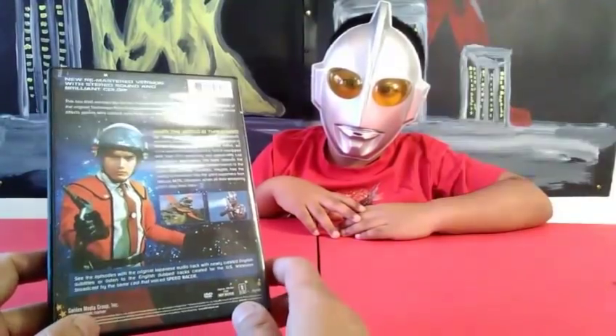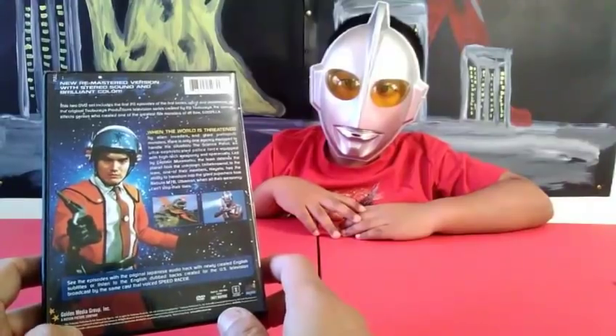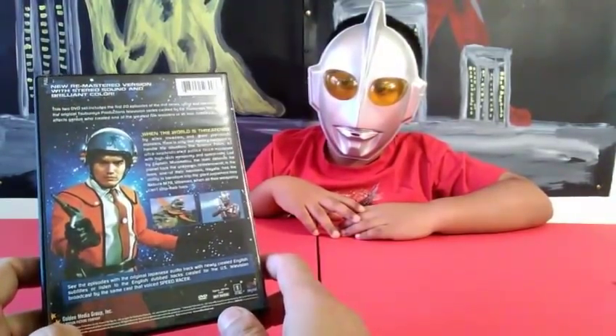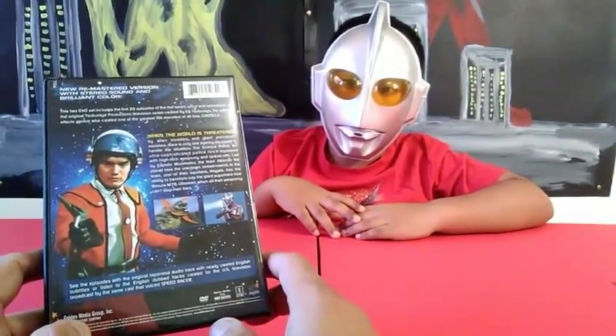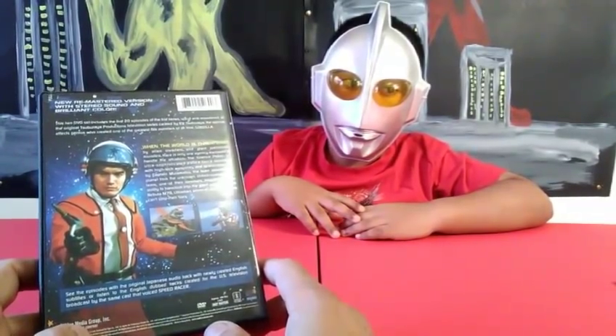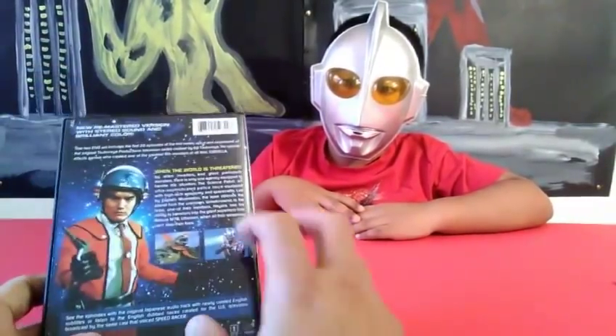The price is fluctuating right now on eBay — it could range from $8.99 up to about $16 Canadian dollars. In the US it might be from around $6 up to about $14 US dollars.